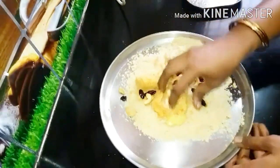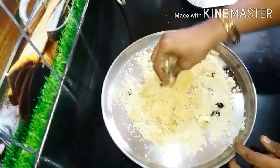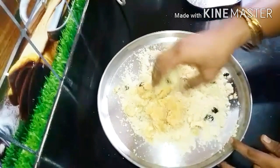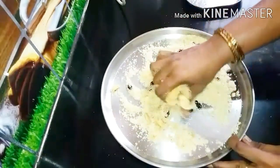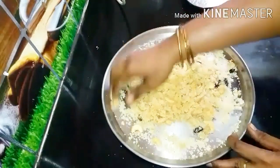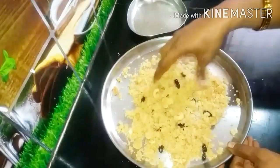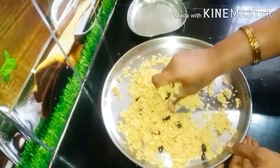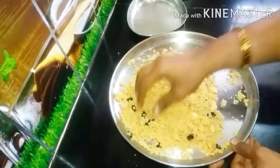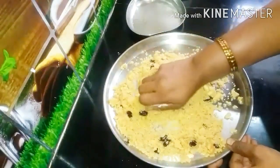Now let's mix it well. This lid is very good — it's very healthy. We can add the lid on it. If you don't want to add a lid, you can add a little extra. It's as simple as that — easy to add a lid on it.